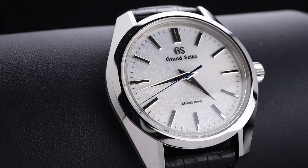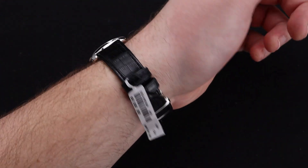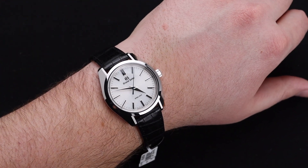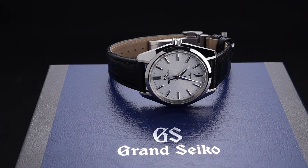The 44GS case from Grand Seiko is already one of my favorites, and putting this amazing manual wind spring drive inside was an amazing move. Welcome back to the channel for Right Time Watches here in Denver, Colorado. Today we're looking a little closer at this amazing Grand Seiko wristwatch. This one comes in the much-loved and very impressive 44GS case, but with the beautiful manual wind spring drive movement inside.